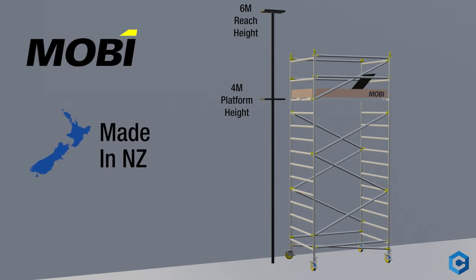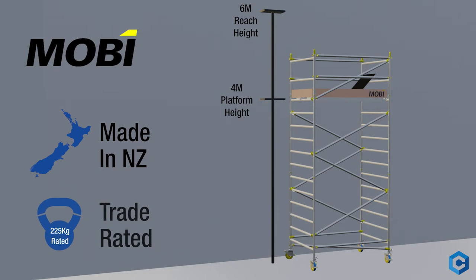Made right here in New Zealand, so you can be guaranteed optimal quality and continual supply of compatible parts and service. Mobi towers are trade rated with a safe workload rating of 225kg.